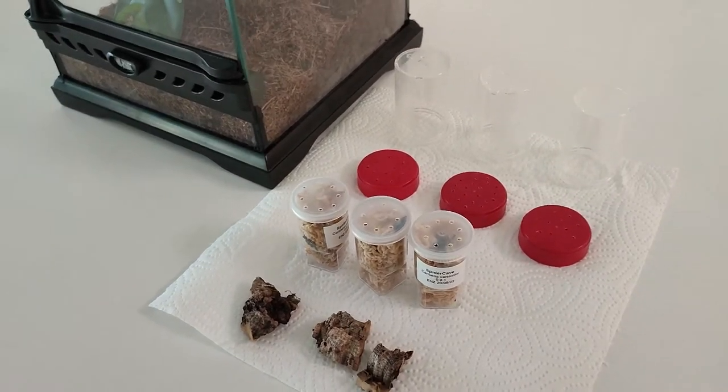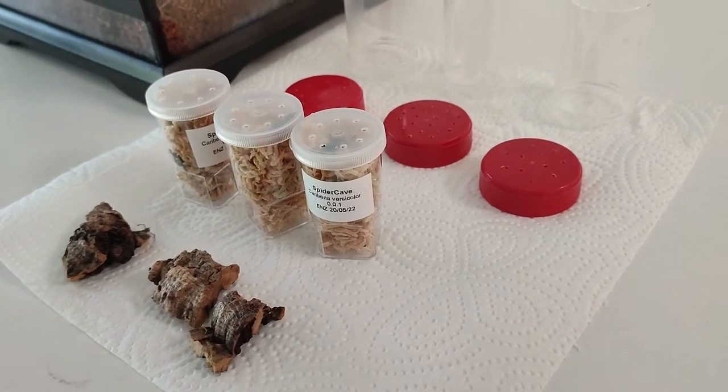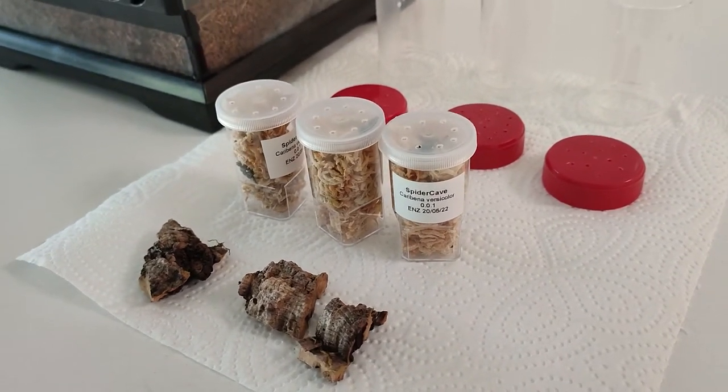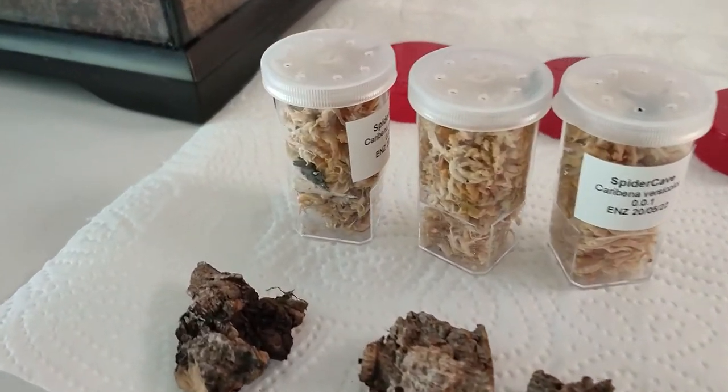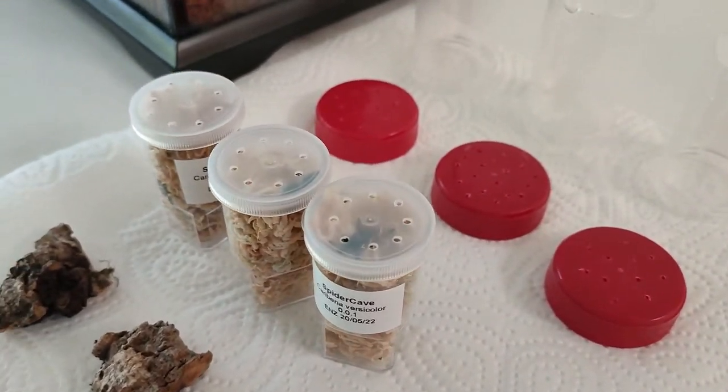Hi everyone and welcome to a new episode of EXO Kappa. For today I will rehouse 3 caribena versicolor spiders slings. You can see them inside these boxes.